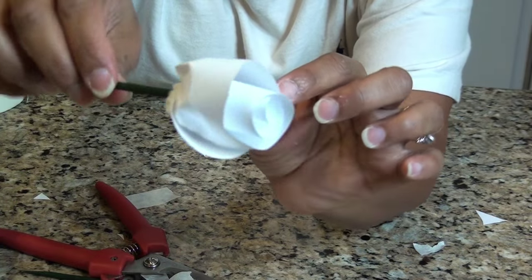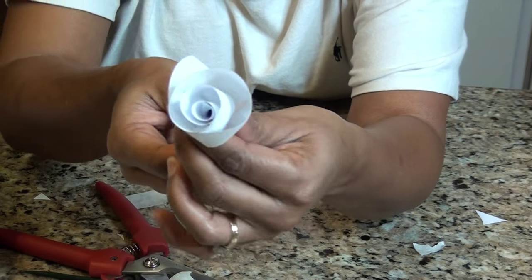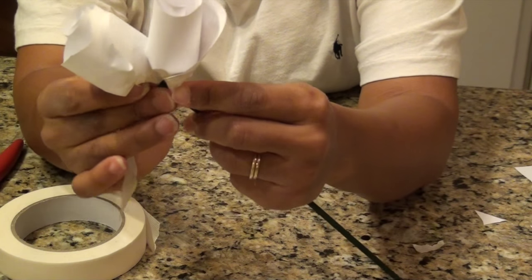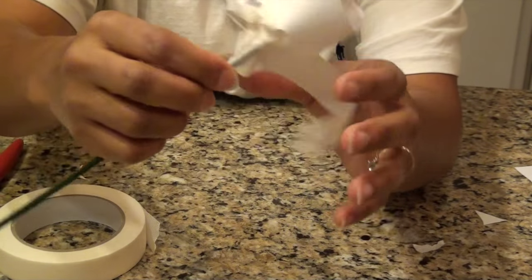Roll six to eight flowers with or without the skewers. If you use the skewers, make sure you cut them short so that you can tape them to the base stem. This is a project you could get your kids to help you with, because it'll take some time to roll the flowers.